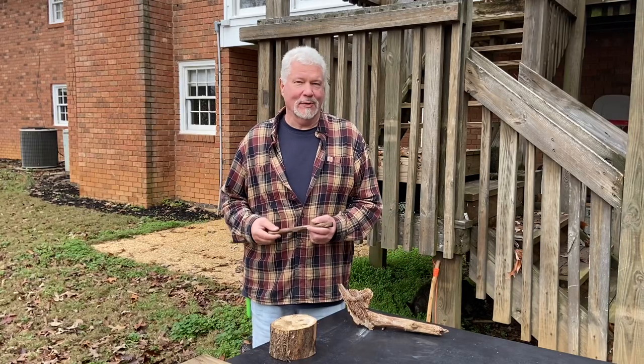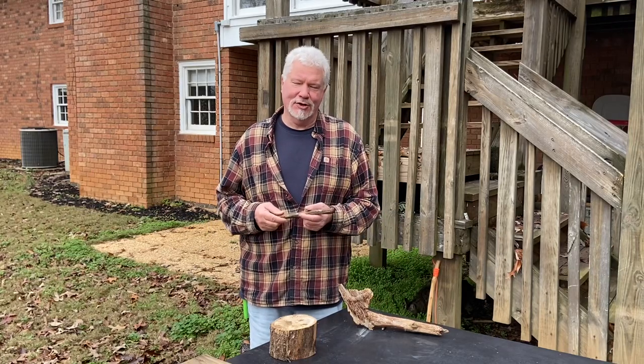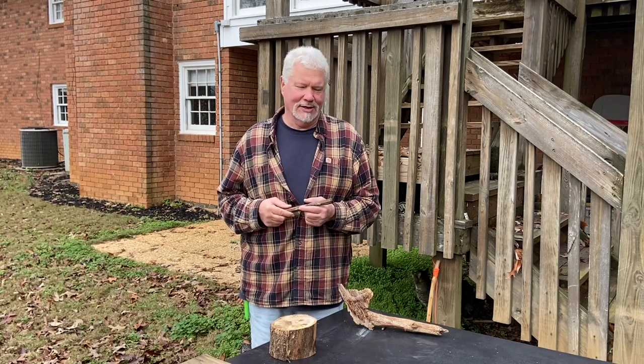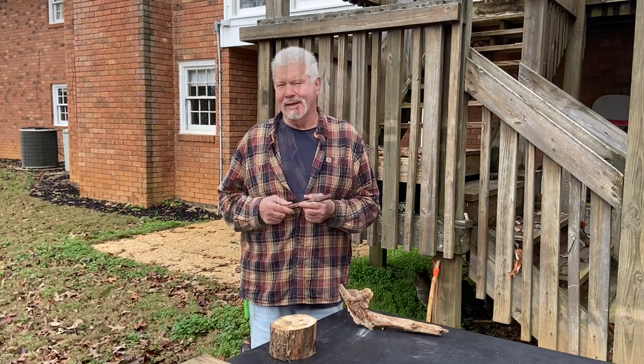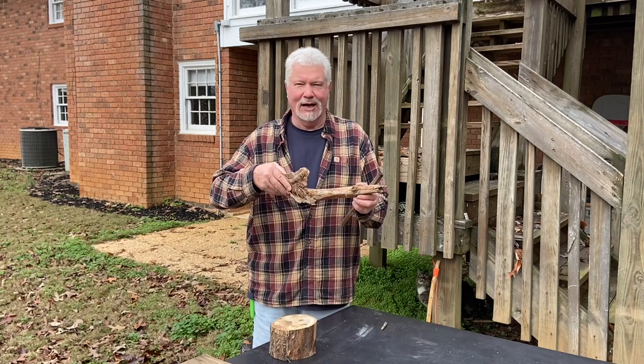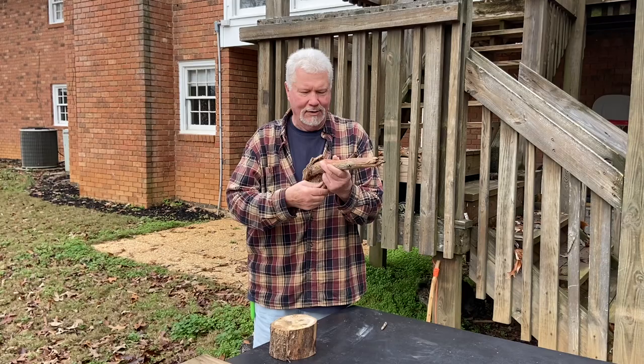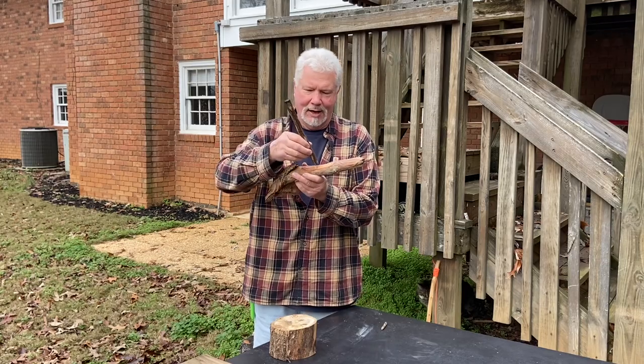Hello YouTube, I'm David with the David West channel. Today I wanted to talk to you about this pine nut that you see me batoning with all the time. Nobody's ever commented on it. Yes, I use it for a baton, but I also use it for bulk fatwood and for a bearing block.